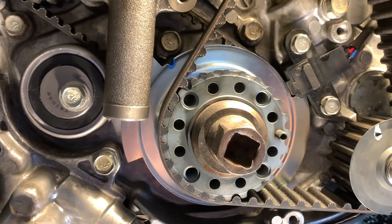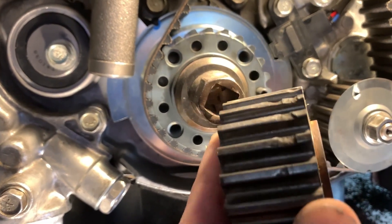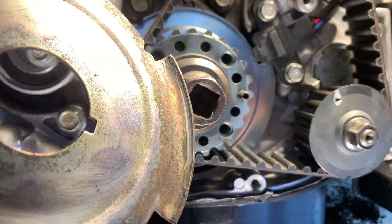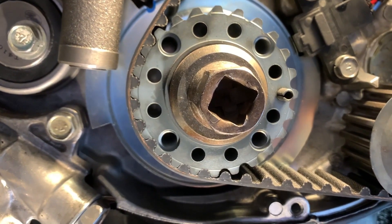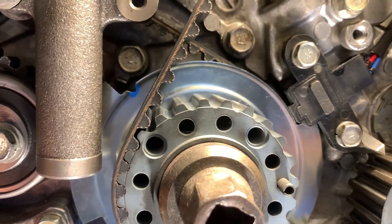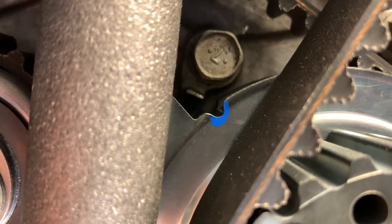Back to the crankshaft sprocket — I ended up replacing both the crankshaft sprocket and angle sensor blade. My old crankshaft sprocket still would do the job but it would shorten the life of the timing belt. Also, the angle sensor blade was rubbing against the crankshaft position sensor — you can see the groove. You don't absolutely have to change either one; it depends on the condition. The crankshaft angle sensor blade has a timing mark that aligns with a notch on the engine block — that's the second timing mark.